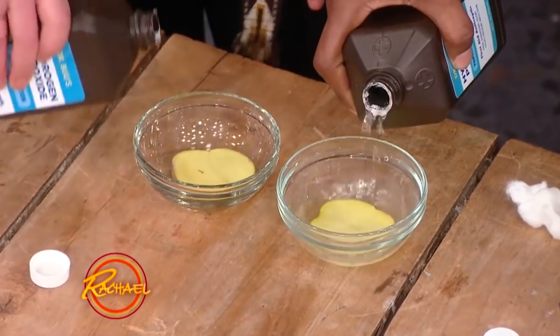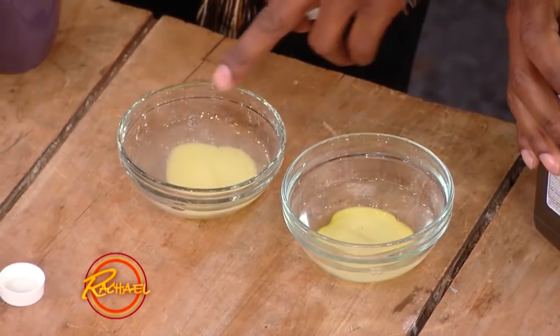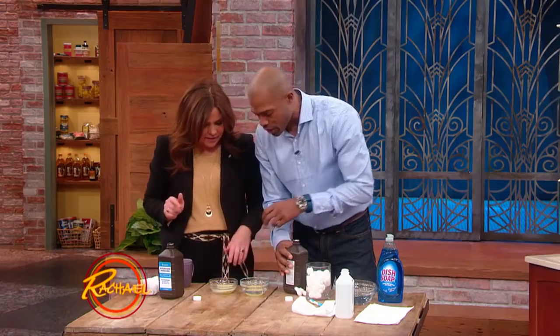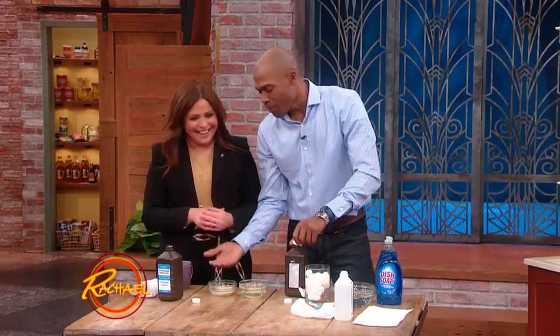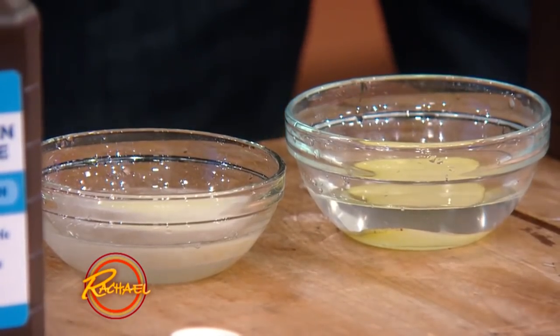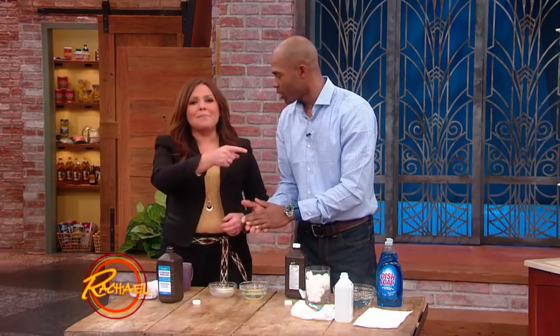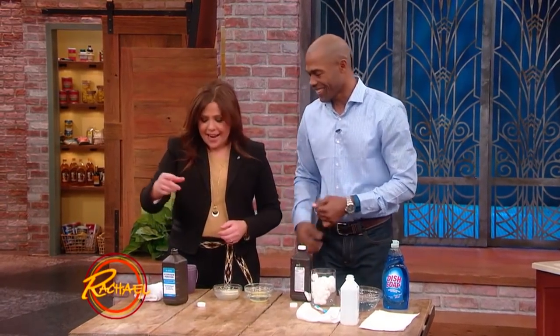We're going to bubble test it now. This is regular. You see the bubbles here? The bubbles are coming up because they're interacting with the enzyme. The H2O2, or hydrogen peroxide, is working and effective. So next time you're making hash brown potatoes, test your hydrogen peroxide.